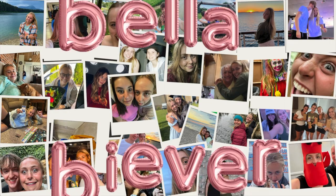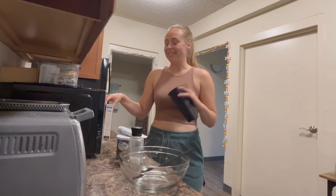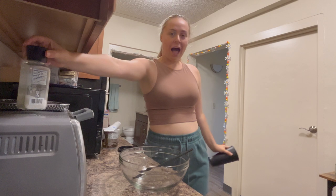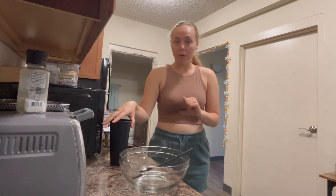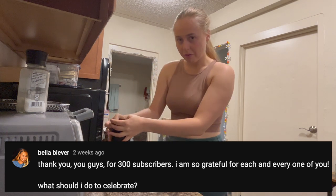Welcome back. As you may or may not know from recent, I know for sure because I'm really excited, but you probably don't know. I hit 300 subscribers on YouTube and I am incredibly grateful for that. And I put out a poll a few weeks ago saying when I hit 300 subscribers, what do you want to see from me?